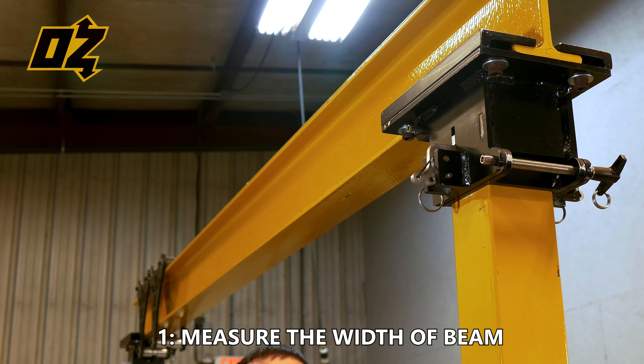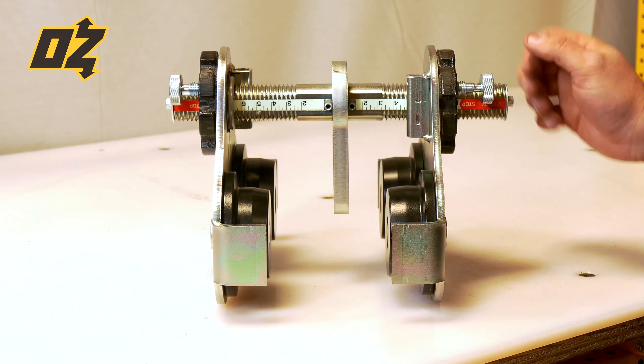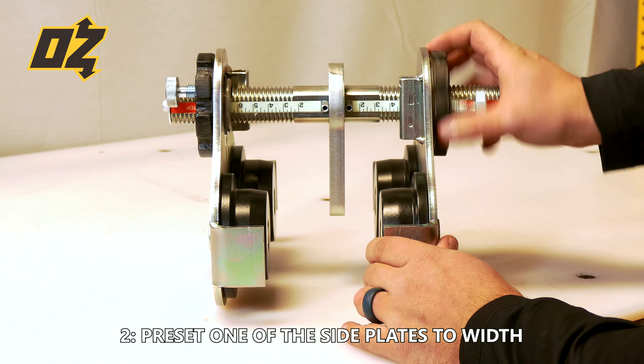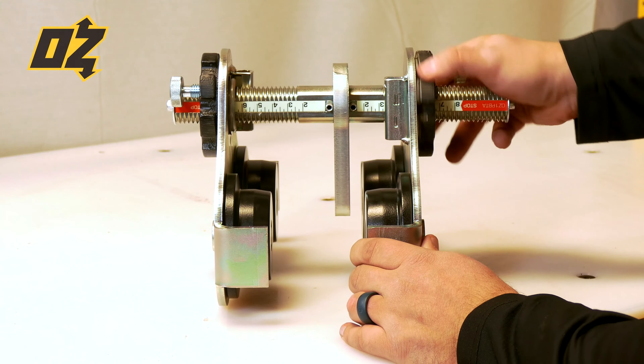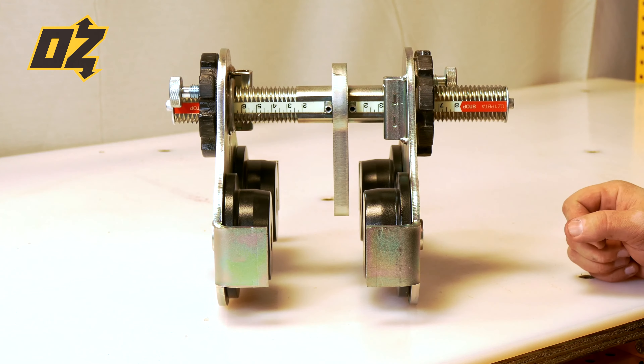Let's take a look at how we install the Oz push beam trolley onto an I-beam. The first step is to measure the width of your beam. The second step is to pre-set one of the side plates to the correct width. In this case, we measured the beam to be 3 inches, so we're going to move the side plate in until it measures at 3 inches. We lock that hand wheel in place and that's going to make the install just that much quicker.